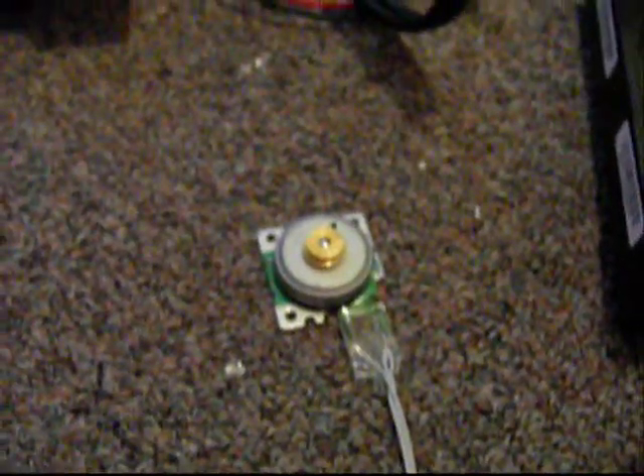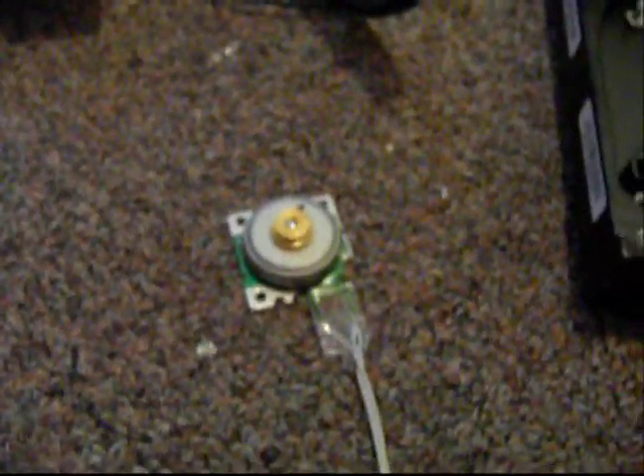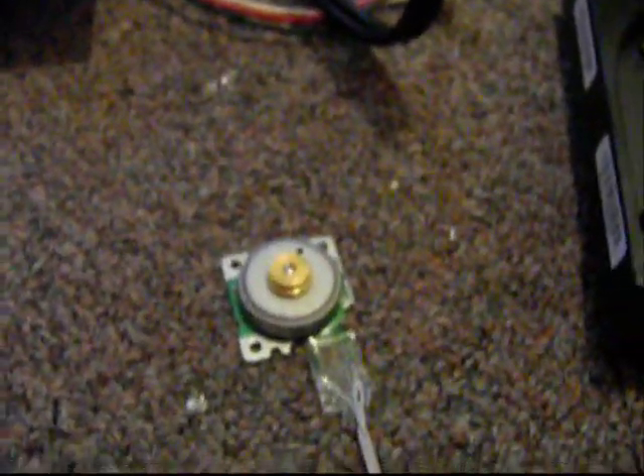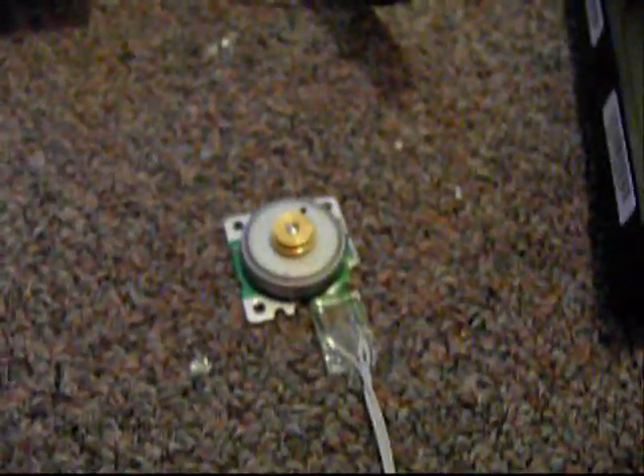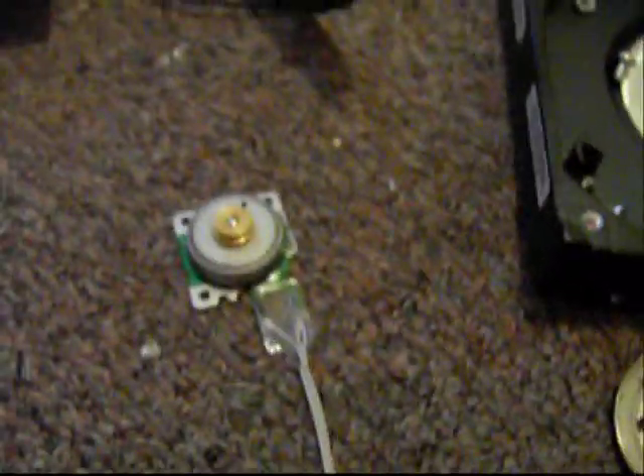This floppy drive motor is rated at five volts. It used to be a belt-driven, old type. It was a non-working floppy drive, so I saved the motor.